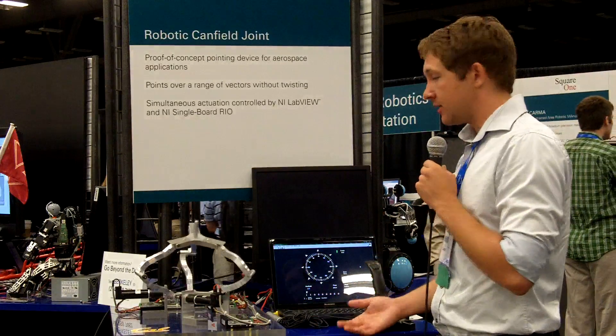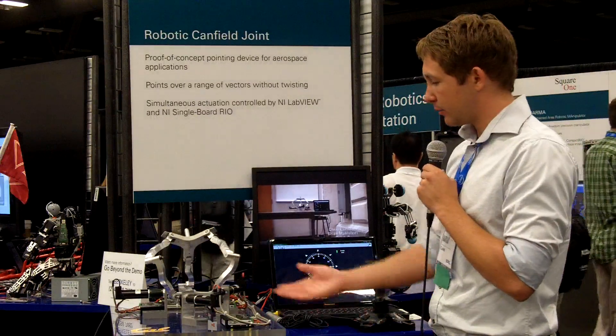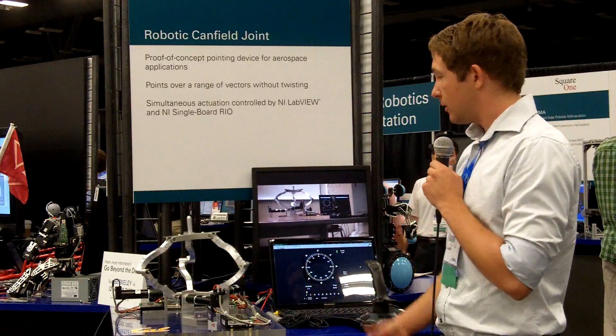The system is based on a National Instruments sbRIO for control and IO, and we have brushless DC motors and amplifiers handling all of the actuation for the three arms.